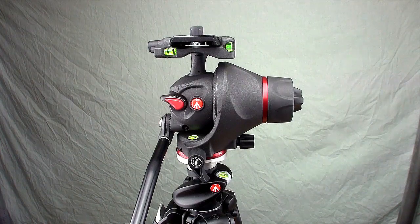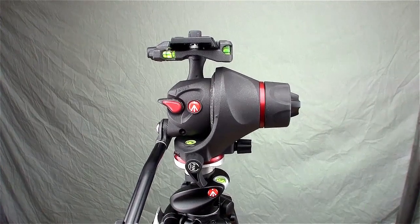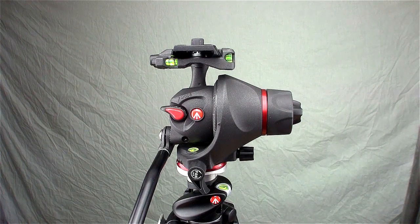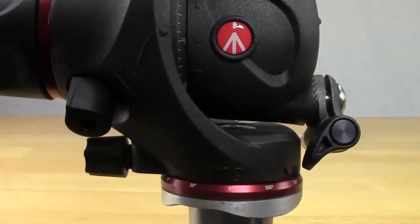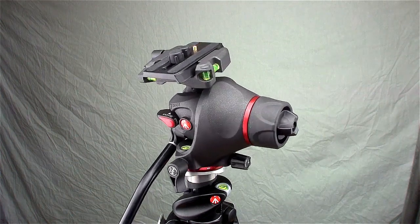Hey, this is Damien from DSLRNerd.com. I just got back my Manfrotto video photo head, officially the 055 Magphoto Movie Head Q5. I bought this — the 055 Probe legs were a Christmas gift from my wife, and my parents bought me this photo movie head. I played with it for about a month, used it once, and noticed a terrible problem: there was shakiness in the head even when the pan lock was totally locked. So I just got it back from Manfrotto Repair and thought I'd do a quick review.